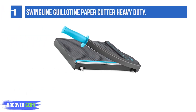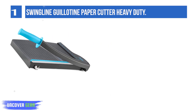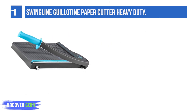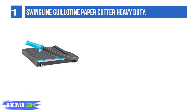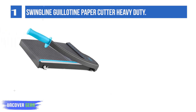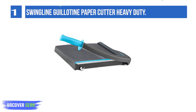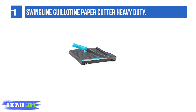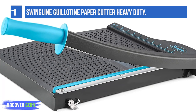List Number 1: Swingline Guillotine Paper Cutter Heavy-Duty. Tired of using a pair of scissors to cut paper for school, office, or craft projects? No matter what kind of scissors we use, it's challenging to cut all paper uniformly without drawing ruled lines on them. Oftentimes the edges are curved, uneven, and jagged. The ridiculous amount of time needed to cut several sheets manually is just adding insult to the injury.